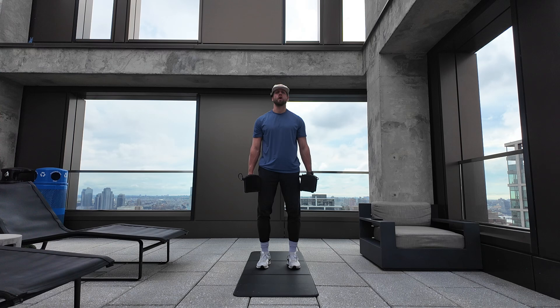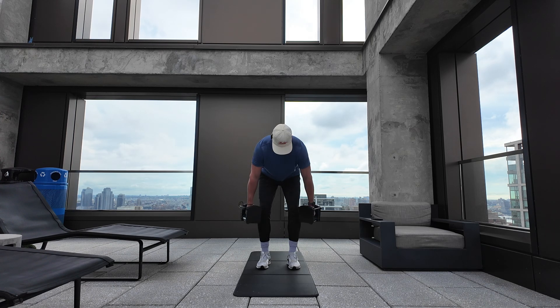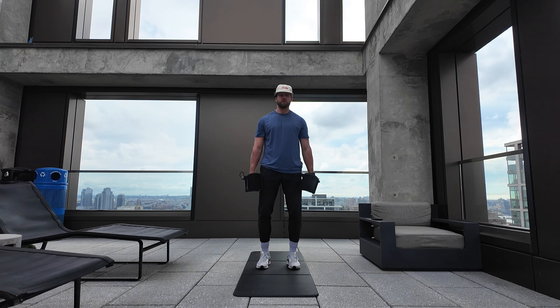Minute three, we're going RDL — I want soft knees, 12 reps. Drive those hips back, squeeze the hips all the way through.